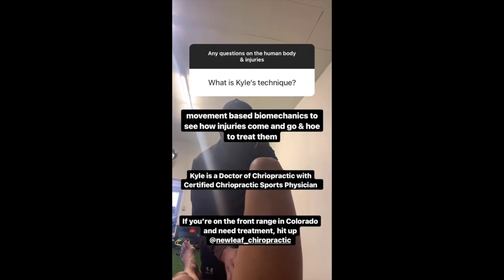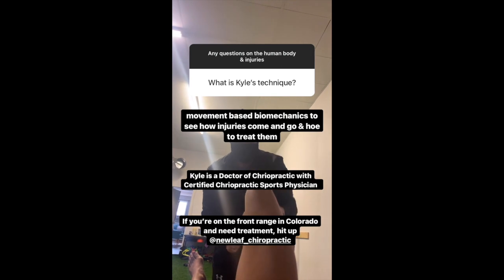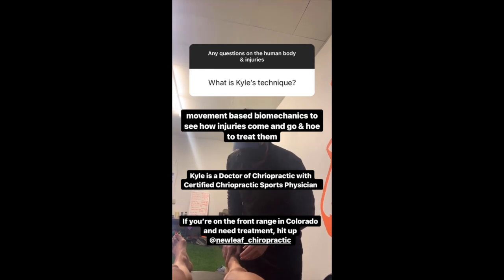At the office we focus a lot on movement-based approaches and biomechanics to determine how injuries come and go and how to treat them, so we give the best therapy we can based upon what we see and how it's evaluated.